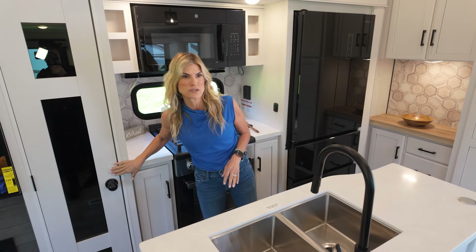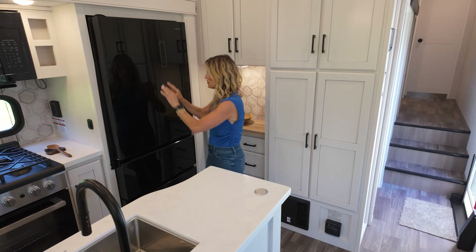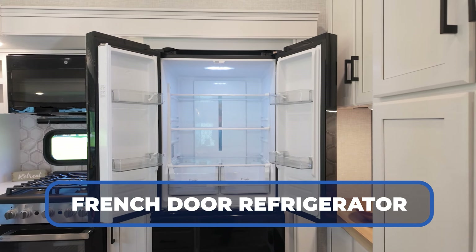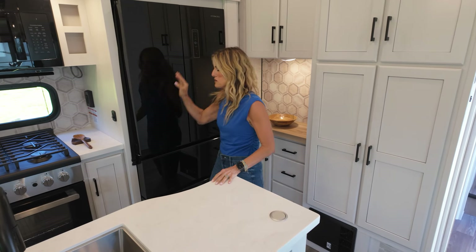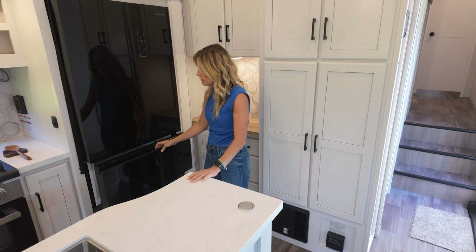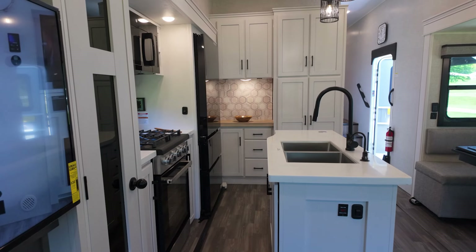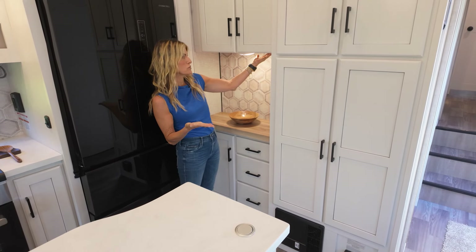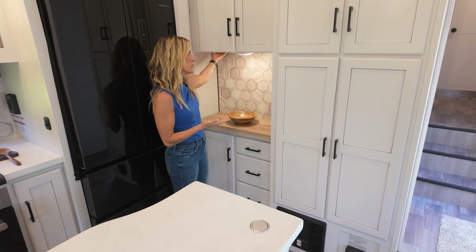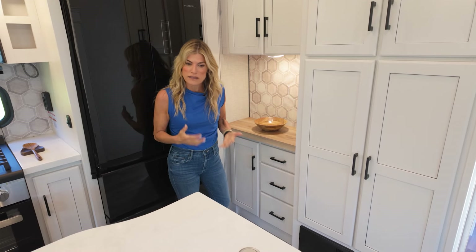This great glass-door pantry with interior light. This is a big thing in RVs that I don't know everyone's appreciated, but I sure do — it's the handle-less design, so you can actually get through the kitchen without bumping into handles. Such a nice feature. Then you've got that great chill drawer, a beverage drawer, and the freezer down below. And this little coffee bar, or maybe your cocktail bar — whatever speaks to you — has two USB ports for charging and a power port.